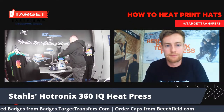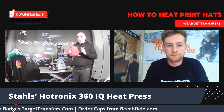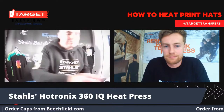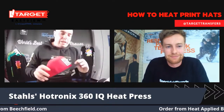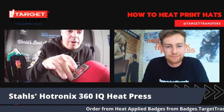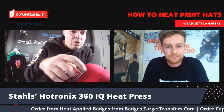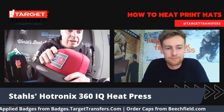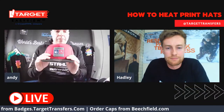That's done now. Bring it over. Again, you can see here there are no edges. I can pick at this — it's not coming off. This is on there permanently. You've got that nice chunky finish giving you a real premium finish.